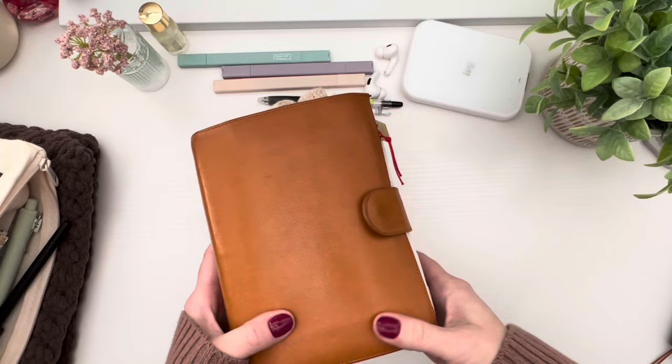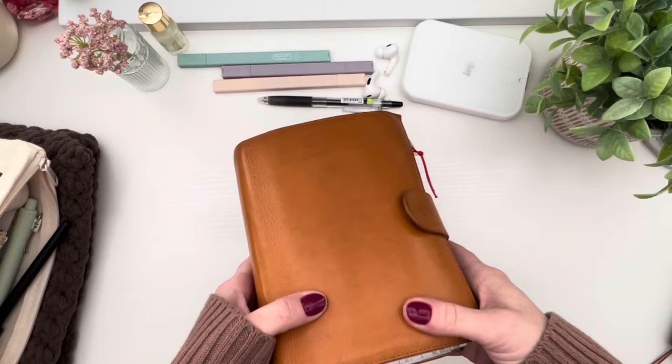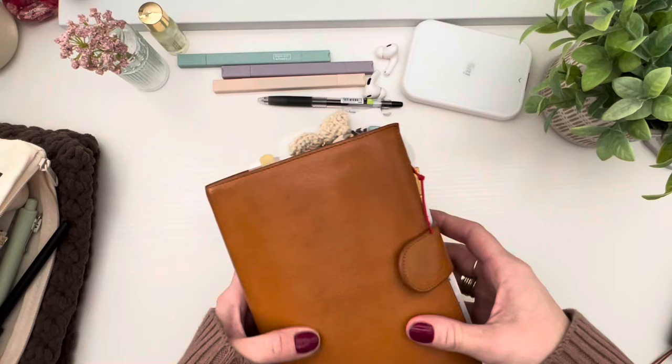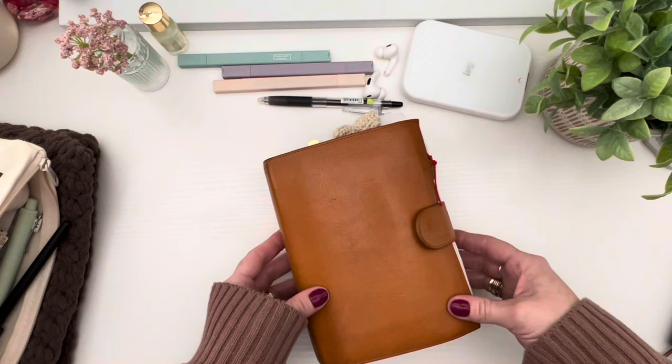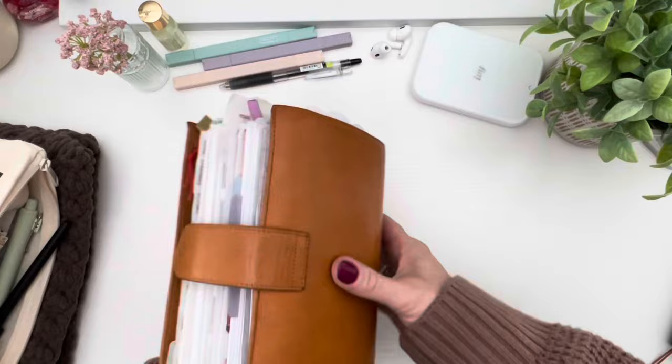I'm going to do a little flip through. As you can see, it does snap shut, and this has Franklin Covey inserts — the Franklin Covey compact size. This is the Gilio Campagna XL, and yeah, it's stuffed. I even moved a bunch of my Travelers Notebook stuff over, but you'll see that in just a second. While it does snap, I don't typically leave it snapped because I feel like it puts a lot of pressure on the snap.